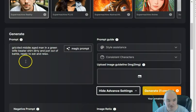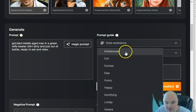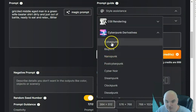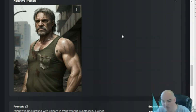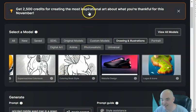Let's do a little more experimentation: a grizzled middle-aged man in a green white beater shirt, dirty and just out of battle, ready to eat and relax. We'll add the emotion bitter, and set the style to cyberpunk. Generating — here is our dirty grizzled middle-aged man in a green white beater, just out of battle. This looks pretty realistic, very good detail. Super simple to get a nice image generated.